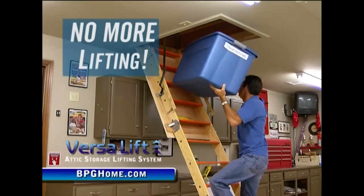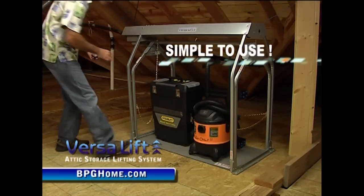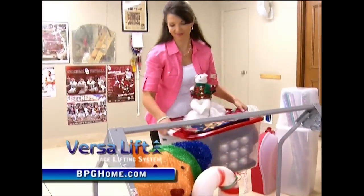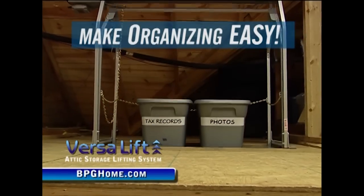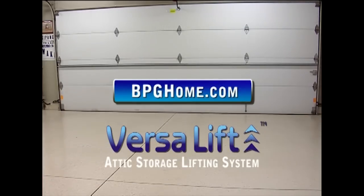The VersaLift is great — I don't have to risk my neck on the stairs. It's easy to get anything up and down out of the attic. VersaLift makes organizing and decorating easy and fun. It's the perfect gift for him, and it's a great gift for her. Find out what VersaLift can do for you.